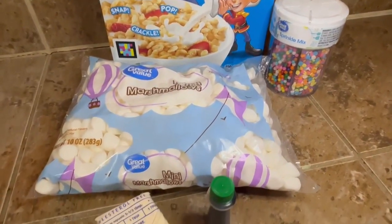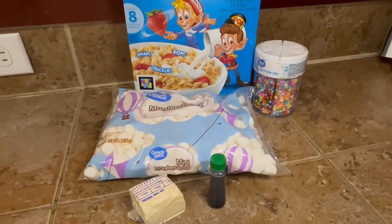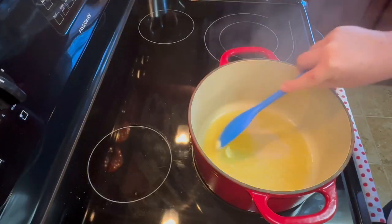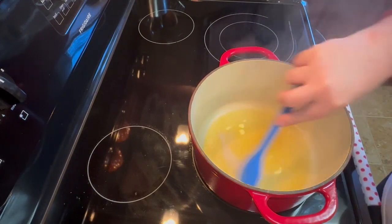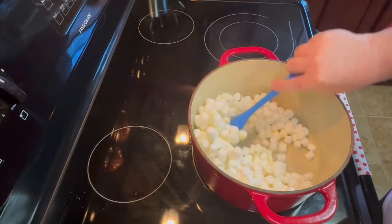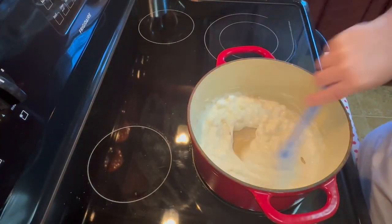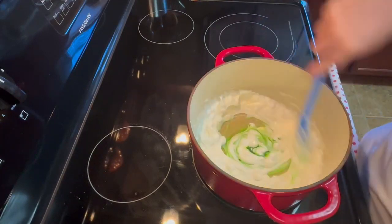Now, you're going to need what you need for Rice Krispie Treats: butter, marshmallows, Rice Krispies. And for these, we also needed some green food coloring and some sprinkles. You just melt your three tablespoons of butter in your pan and then add your bag of mini marshmallows. Stir constantly and let those cook. When they're almost finished, go ahead and start adding your green food coloring.